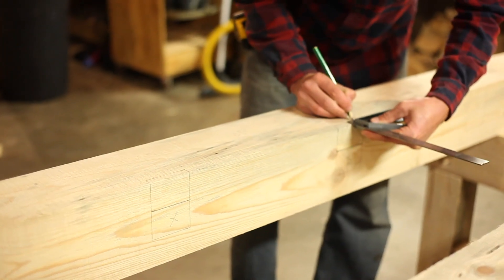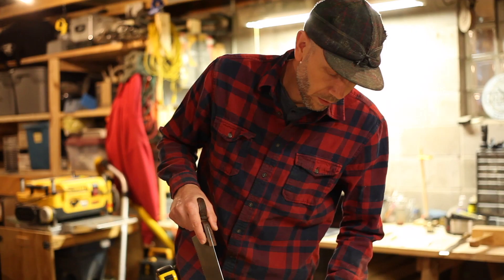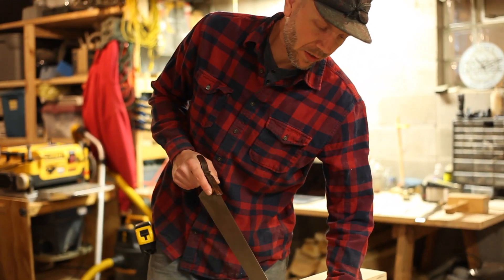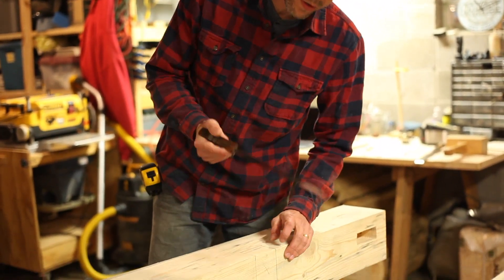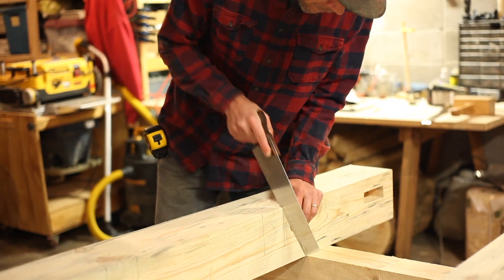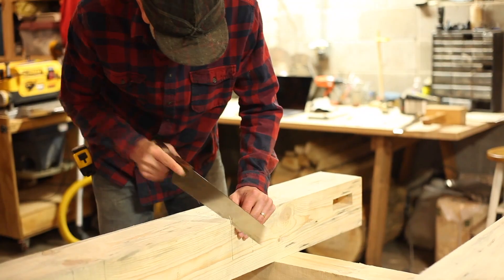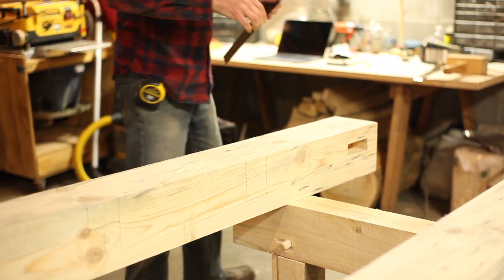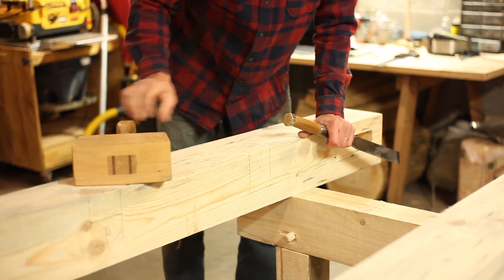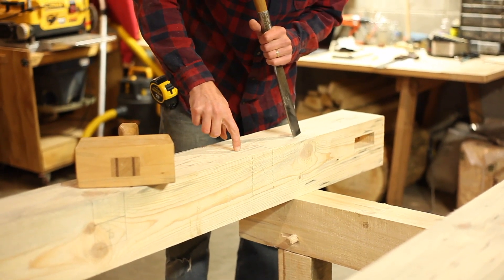Let's take a look at this. I find it helpful whenever possible to use some type of a saw to define the edges. Because I have access to this lower corner and this upper corner, I can use a handsaw to saw down and define the two edges. With our sidewalls defined, we can now take the timber framing chisel and define the rest of our edges.